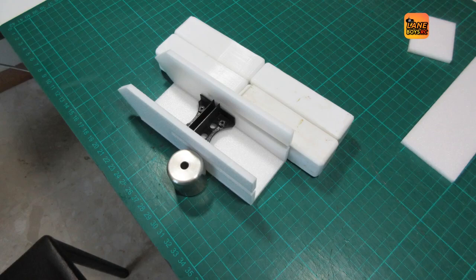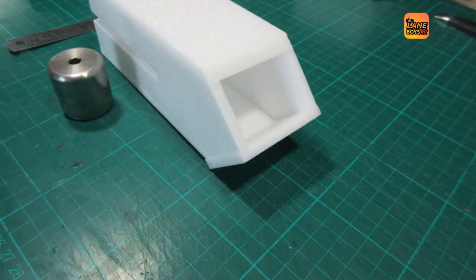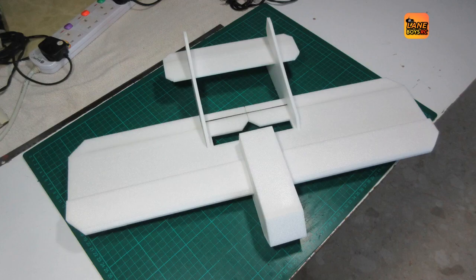Next up is the fuselage. The sides get glued on the bottom and we are using a 3D printed motor mount as a spacer to ensure that later the fit is perfect. When the top goes on, we can then bevel the front side. Then we glue on the nose bottom part, keep it flush to the front. And then the front top part of the nose gets glued on with an overlap on all four sides. Finally, we can trim everything and we end up with a neat and nice fuselage.